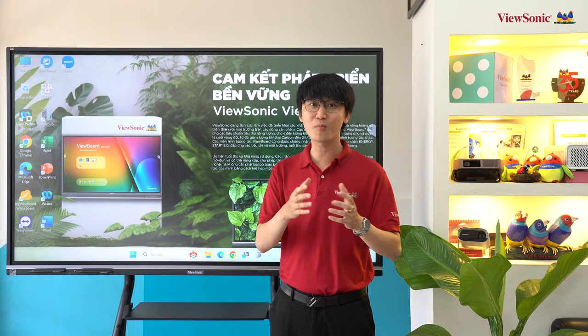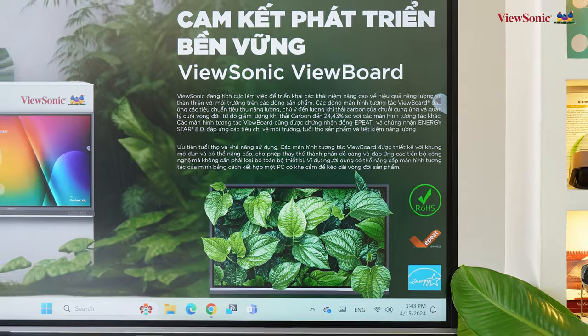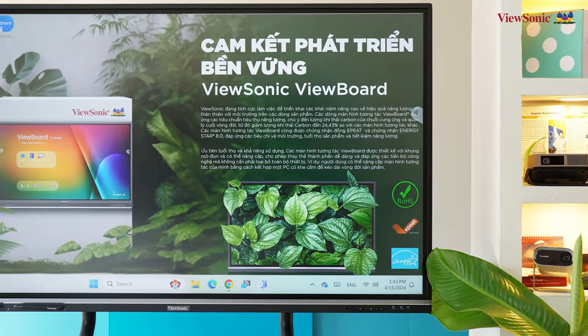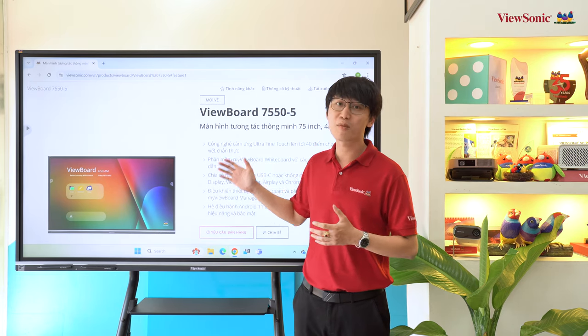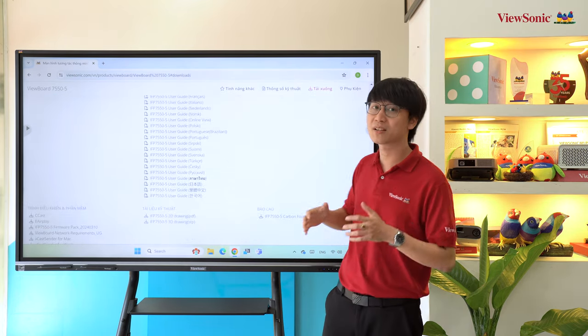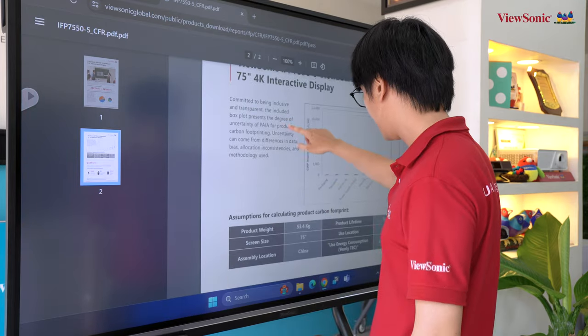Bạn cũng có thể sử dụng máy tính cá nhân và kết nối với màn hình tương tác thông qua dây cáp hoặc kết nối không dây. Visunix luôn cam kết phát triển vì môi trường tương lai bền vững, các màn hình tương tác của hãng đều trải qua kiểm tra khắc khe về tác động môi trường. Trên trang web của Visunix, ở từng model sản phẩm sẽ có các file báo cáo về lượng khí thải carbon khi sản xuất cũng như khi sử dụng màn hình.